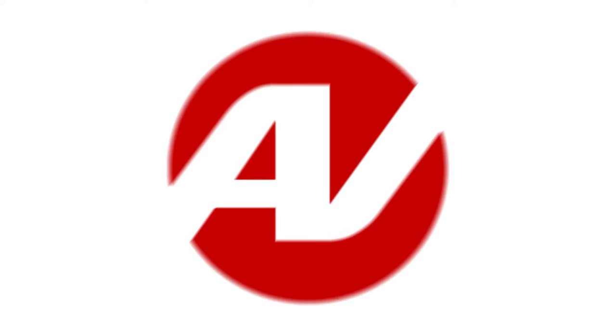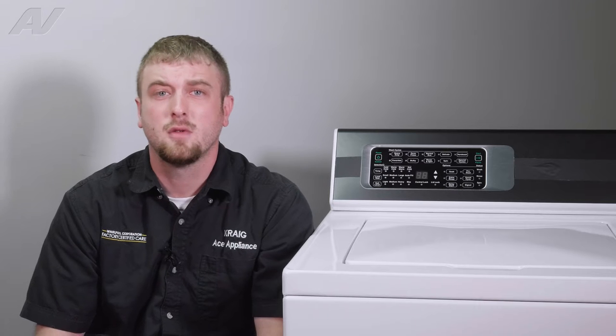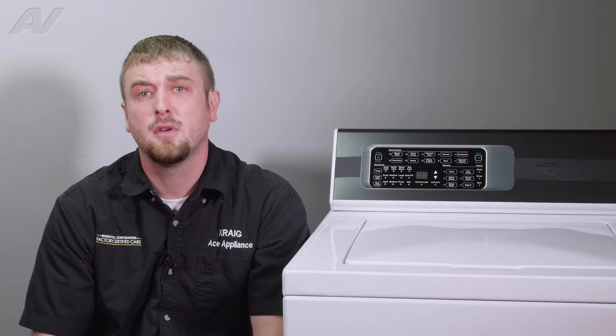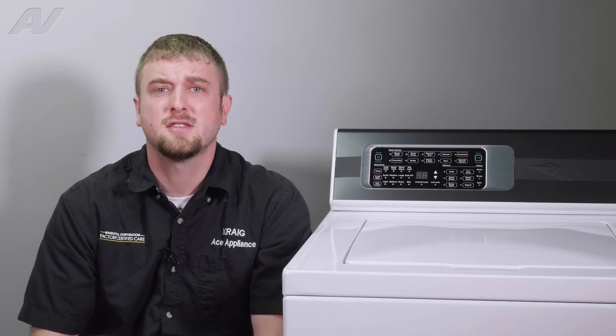Hi, I'm Craig with ApplianceVideo.com. Today we'll be doing a brief overview as well as taking a look at diagnostics on this Alliance Top Load Washing Machine. This top load washing machine is equipped with a 3.2 cubic foot drum, a perfect wash system, as well as an industry leading warranty.